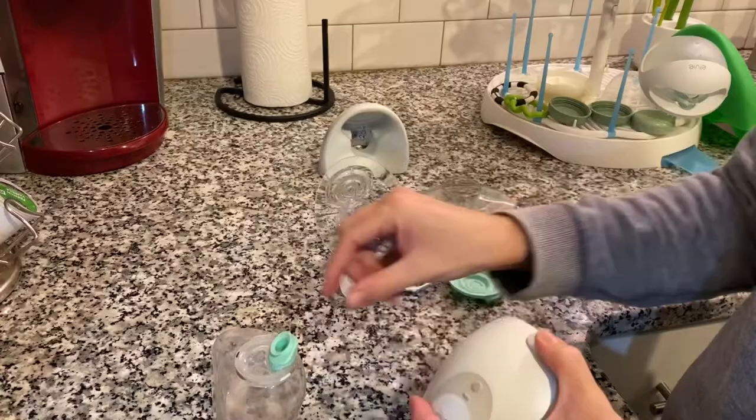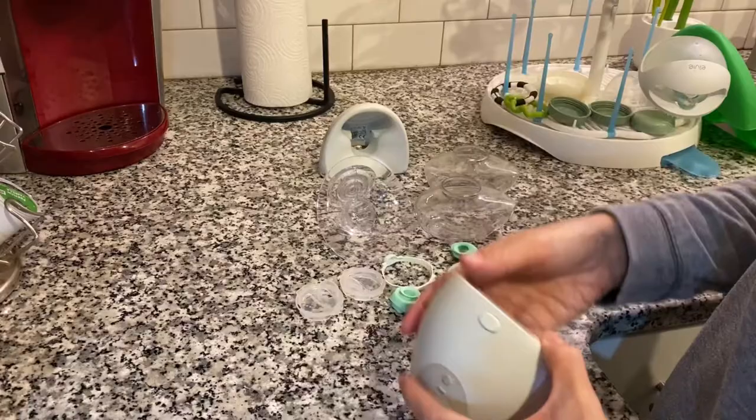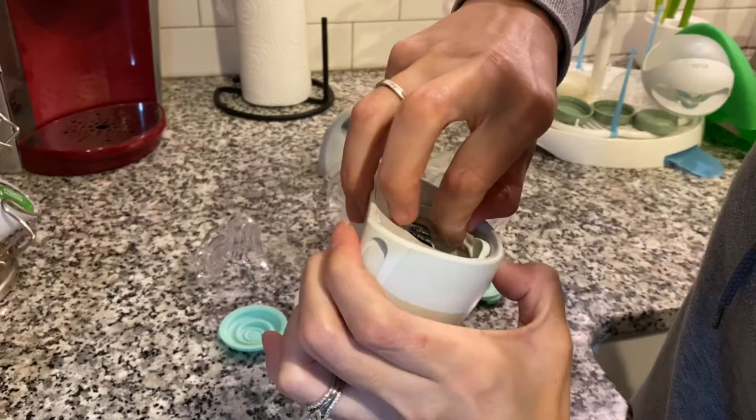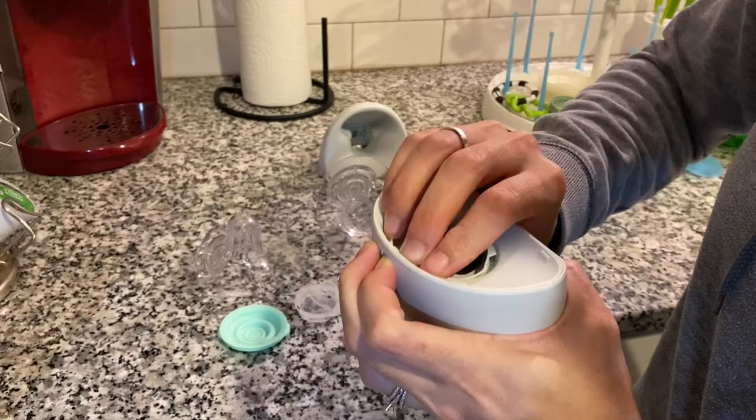I am just disassembling the other pump. Again, these are dirty pumps — I want to show you how I clean them in real life. They are dirty after work. I don't clean them after my last pump session; I just dump them into separate containers. So this is how I clean my pumps to keep them effectively working, and I hope this really helps you guys.